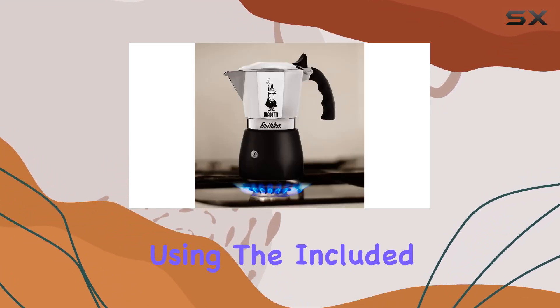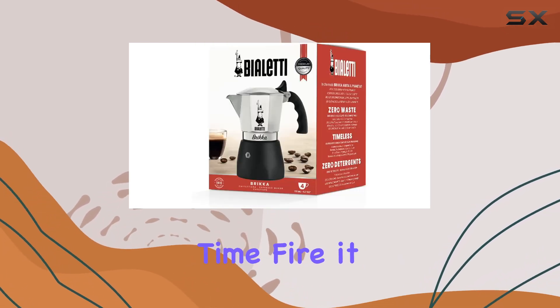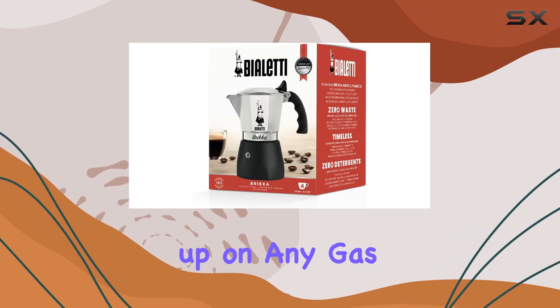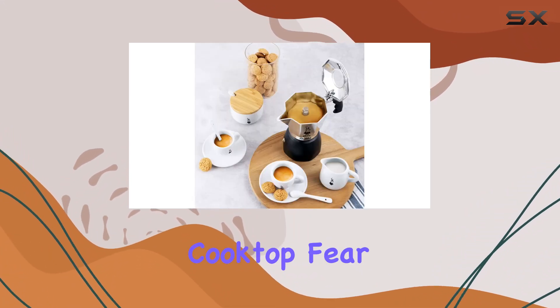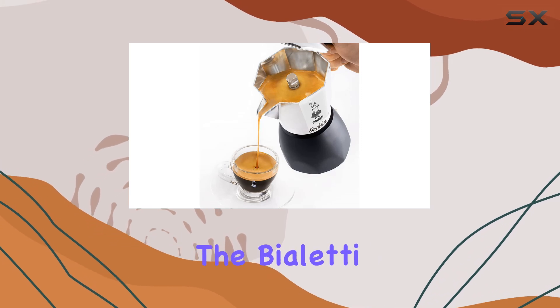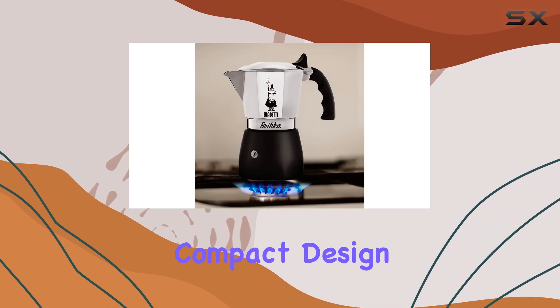With its straightforward brewing process, using the included measuring cup to get the perfect water to coffee ratio, anyone can become a barista in no time. Fire it up on any gas, electric, or propane stovetop — but if you have an induction cooktop, fear not: just grab the Bialetti adapter plate for induction, sold separately, and you're good to go.